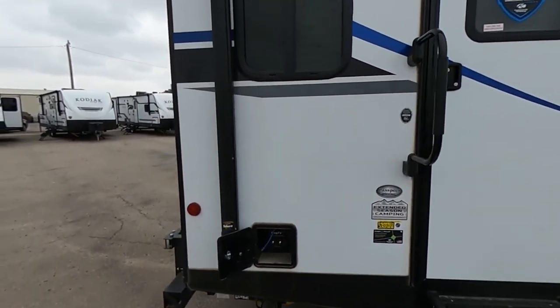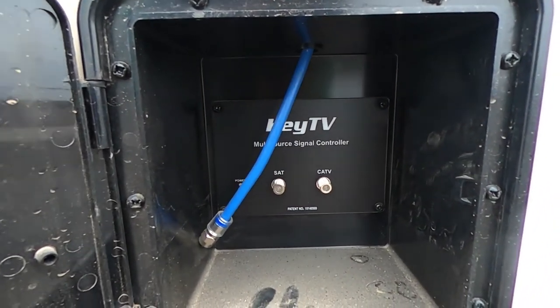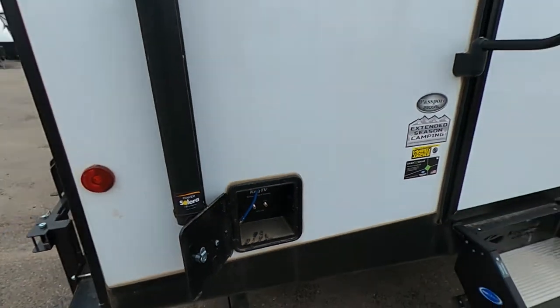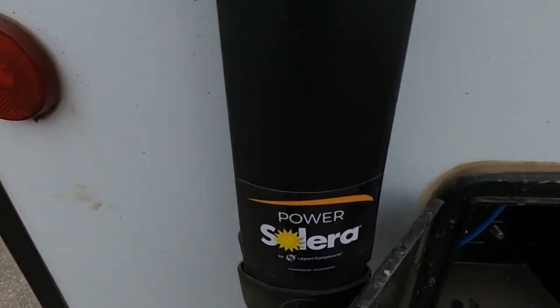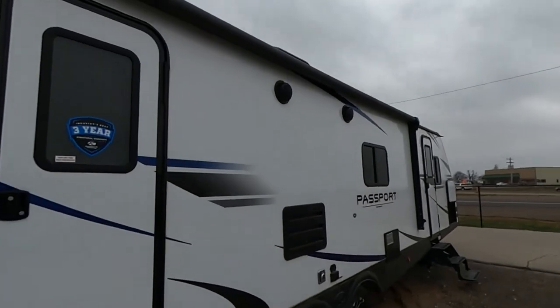Starting over here in the back, we're going to have our Key TV hookups. Key TV makes sure that there's no splitters, giving you the clearest connection possible whenever you guys are watching TV, whether that's cable or satellite. We've got our Key TV hookups and our Solera powered awning that does go all the way down, with a nice LED strip in the top of that so we can see what we're doing.